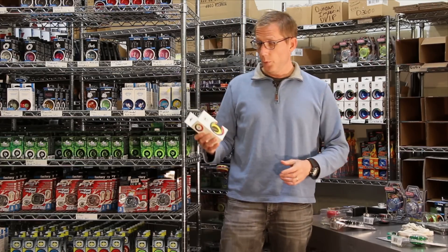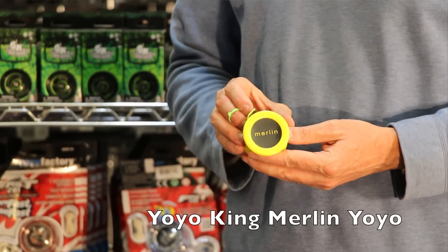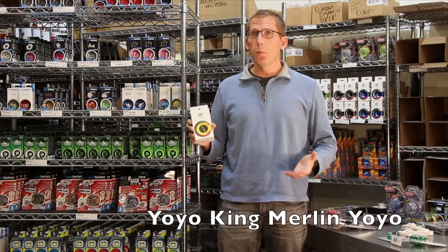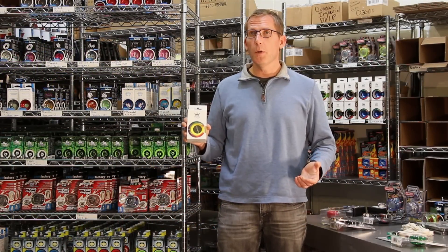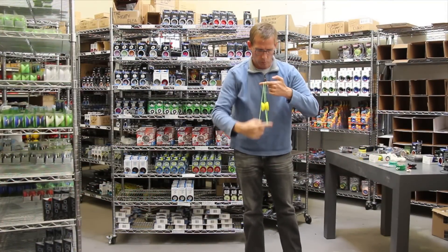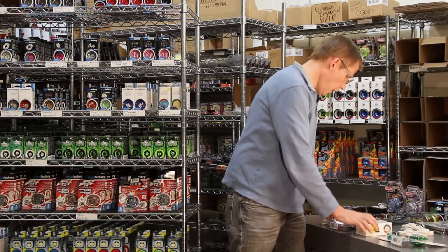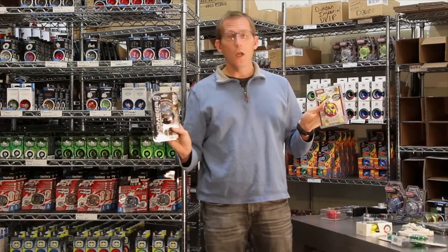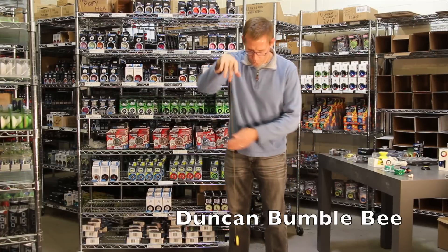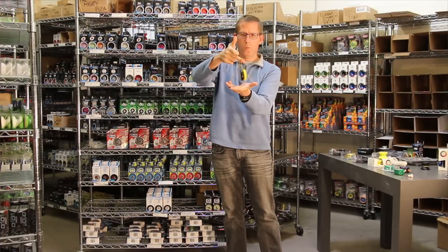Ball-bearing axles. The Yoyo King Merlin, for example, has a ball-bearing axle. That allows the yoyo to spin a much longer time than a fixed axle, so you can complete your tricks a little bit easier because of the long sleep time. You can do things like rock the baby for longer, and do complicated string tricks before the yoyo slows down. The Yomega Raider and the Duncan B are two very popular ball-bearing yoyos — they've been around for years and they're really great beginner to intermediate yoyos.